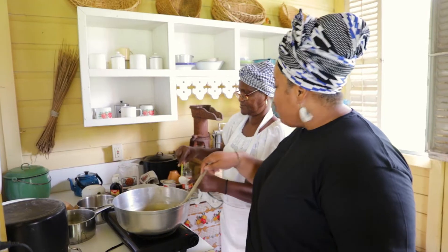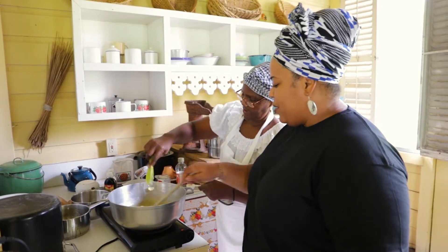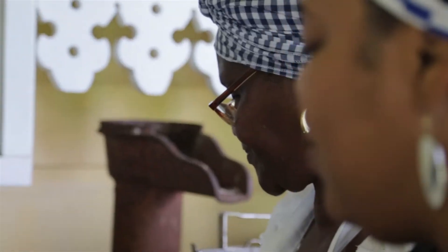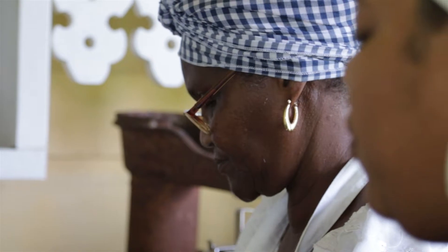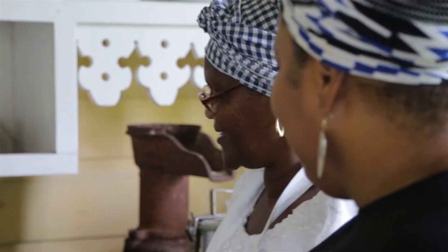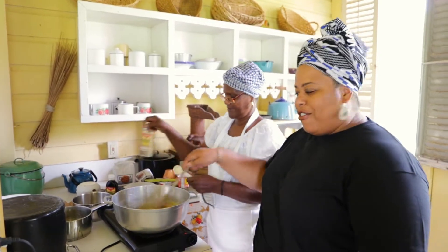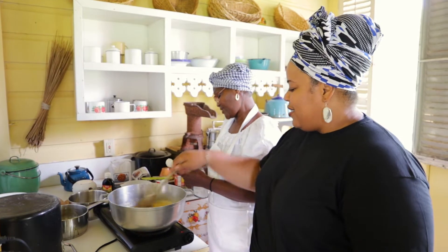And where did you learn this recipe from? Self-taught. So when you say self-taught — did you see somebody, or was there a recipe? Someone gave me a recipe and I practiced on my own. How long did it take before you felt like you mastered fudge making? Maybe around a month or so.